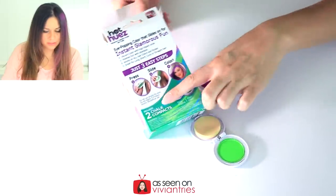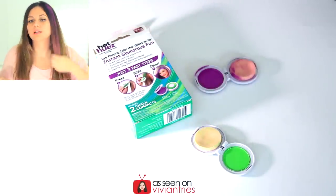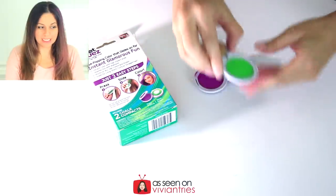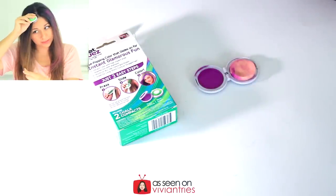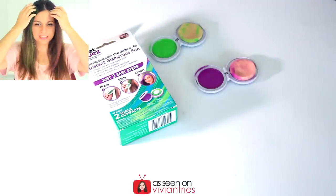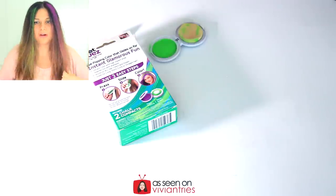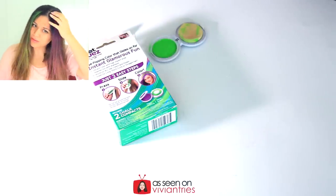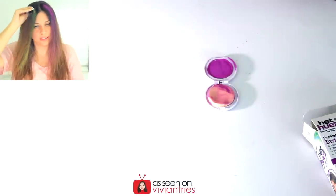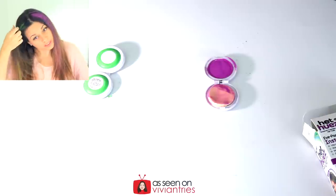The instructions are pretty straightforward — press, slide, color. If it wasn't so clumpy right here I would be kind of impressed. Like if you're going to a party... what do you think? It's too much in one spot. Let's do this side green. I got a little bit less hair this time. Maybe I shouldn't press as hard — okay, I was pressing too hard. You don't want to press that hard, you don't want to pull your hair out. Just gentle, gentle Vivian.